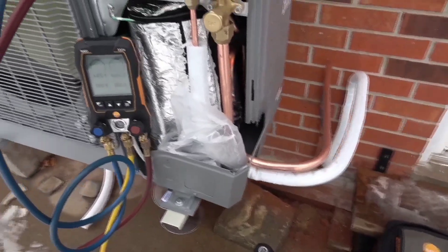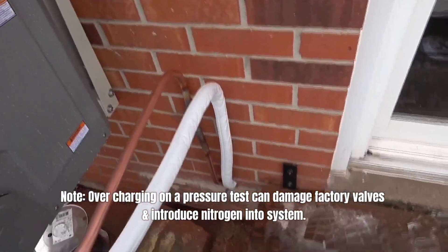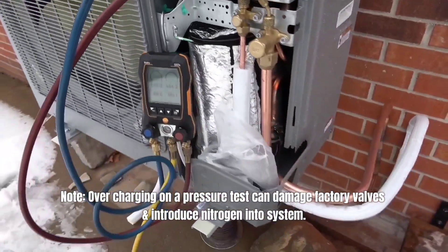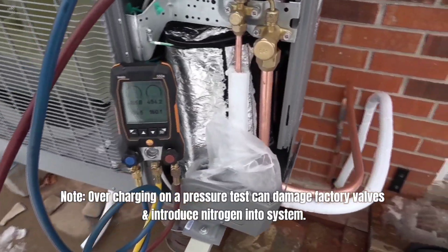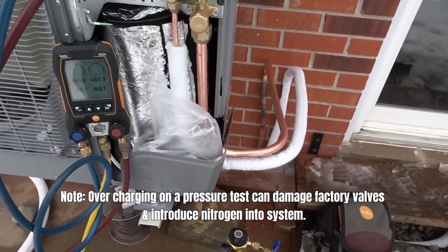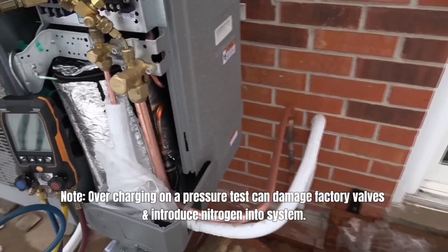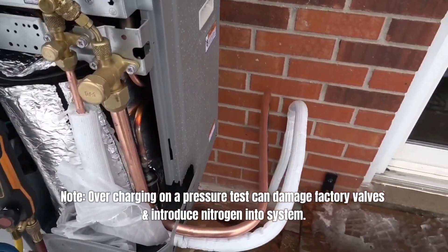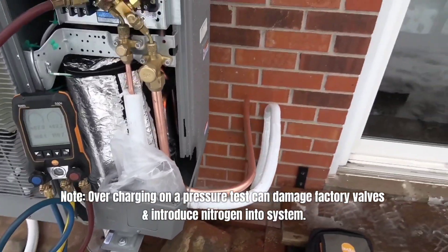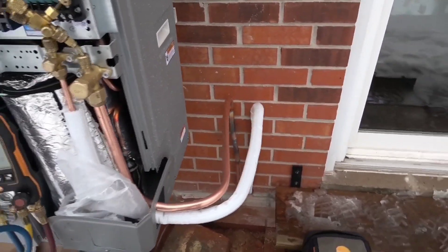After your piping is complete, after your flares are done, after all your braze joints are done, you're going to want to run a pressure test and hold pressure for quite some time before you pull a vacuum. I like to pressure test between 400 and 500 psi. If your pressure test is not holding, you're going to have to soap your joints. If your pressure test holds for an hour or so then you should be good. But if you see a drop in pressure while pressure testing, pull out your liquid soap and leak test all your joints.